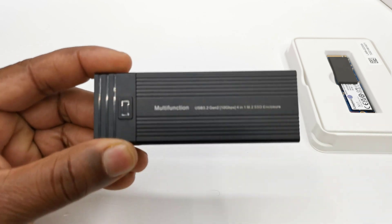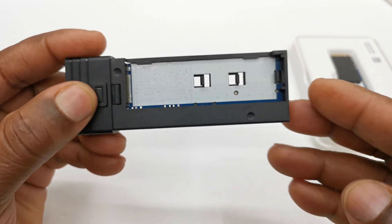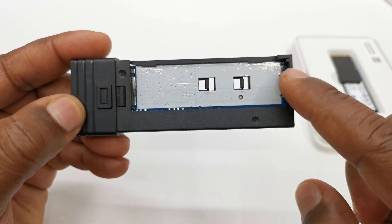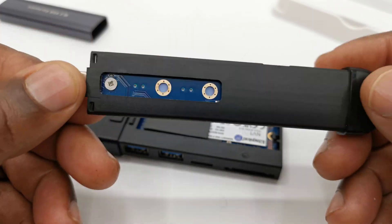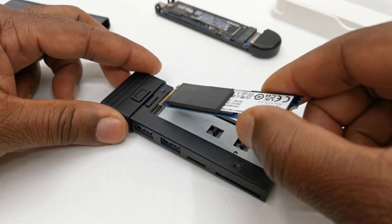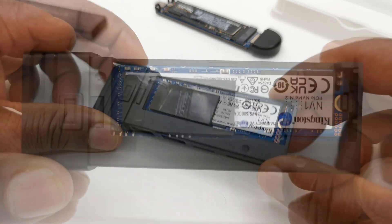To install your SSD, simply press the button to separate the housing and gain access to the M.2 slot. It's designed to facilitate 2280, 2260, and 2242 sizes of M.2 SSDs. Unlike the previous model that uses a screw to secure the SSD, this one has snap-on clips for different sizes, making it quick and easy to install and remove your SSD.